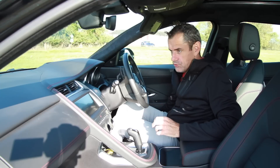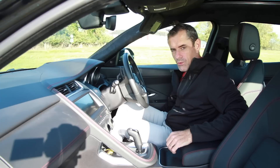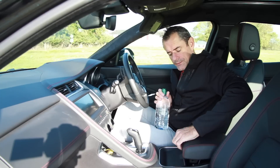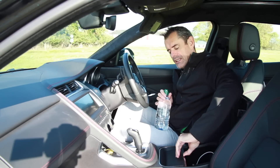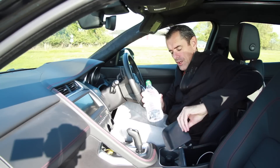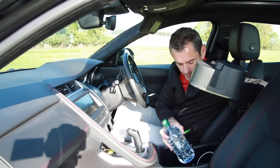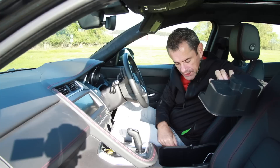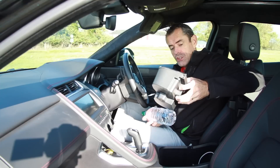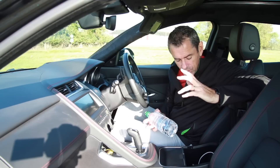The storage units — the door bins — are giant enough to swallow a large bottle, so you can just throw things in there. In the center there's a big, deep bin with a cover that comes off, giving you a cup holder that can hold these bottles. You can also take out the entire center bin unit, and you're left with a space that can swallow two or three of these bottles. Plenty of space.